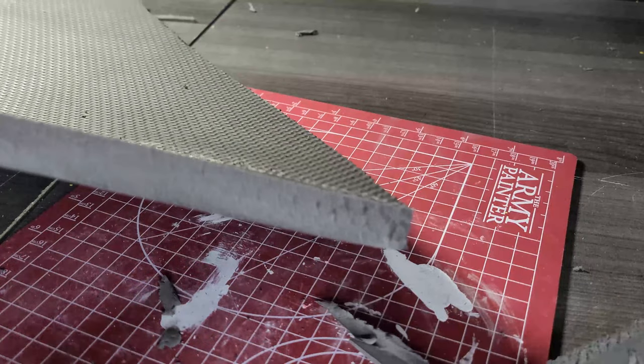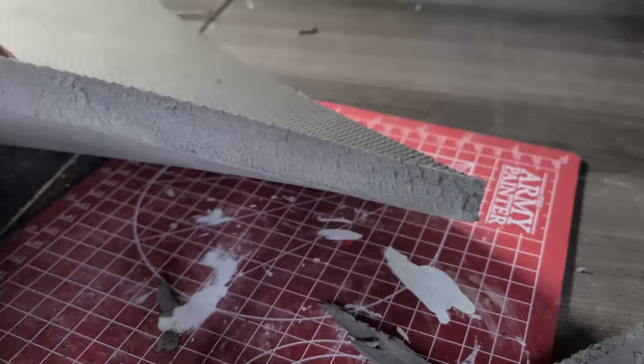A tip I wish I had thought of when making my head form a few weeks ago: if your cuts look a little ragged, some 120 grit sandpaper will smooth out that foam incredibly well. Also take this time to round the shield edges with a dremel or sandpaper.